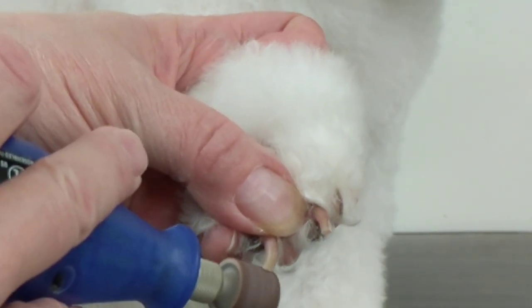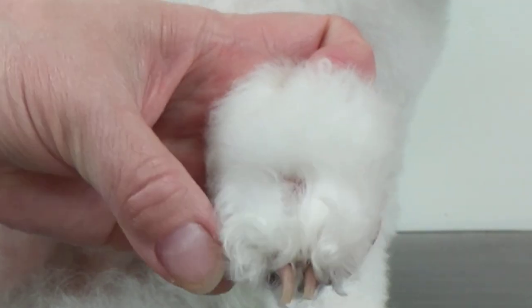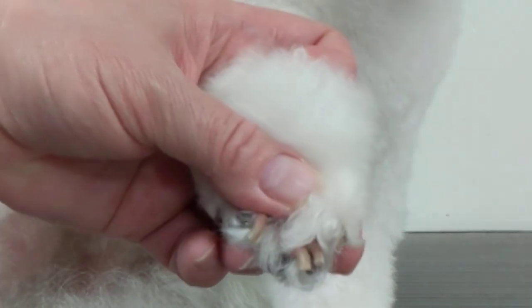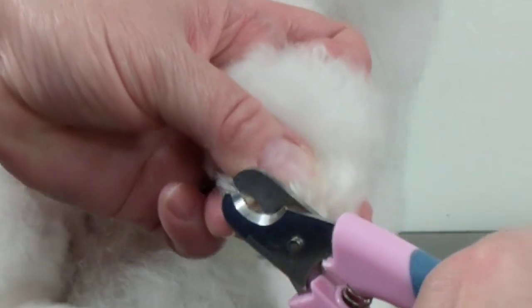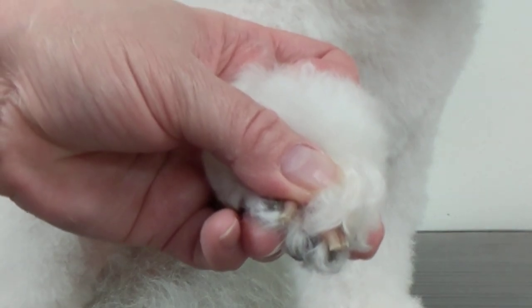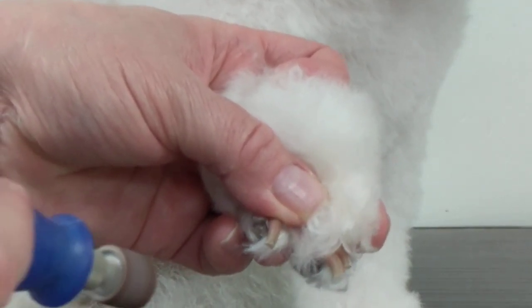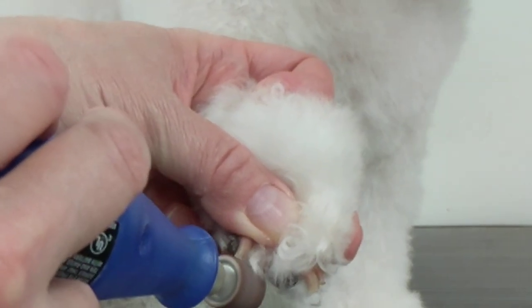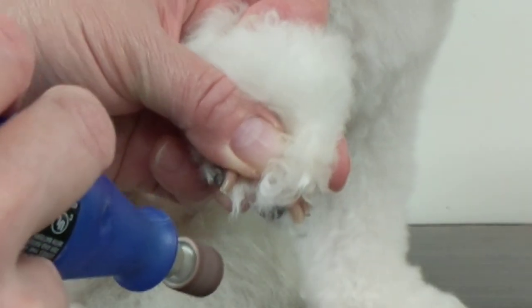So here again, just getting a little bit closer, and then just the last nail. Be careful of the toe hairs as well, because those can tangle up in the Dremel.